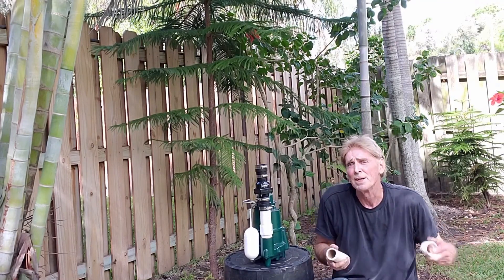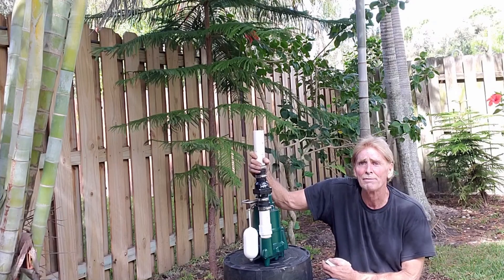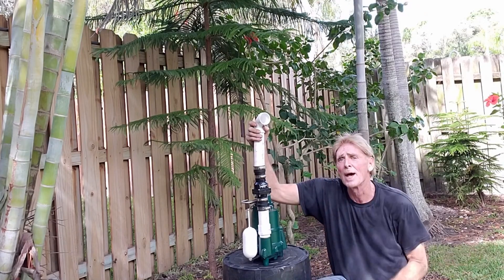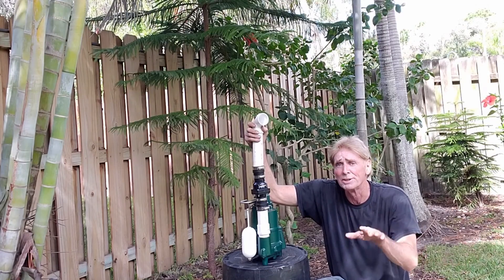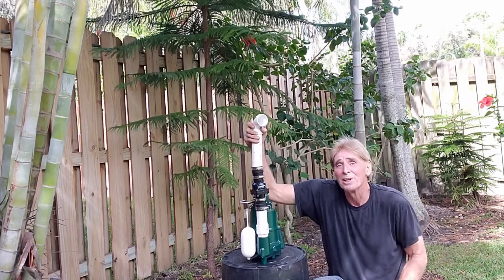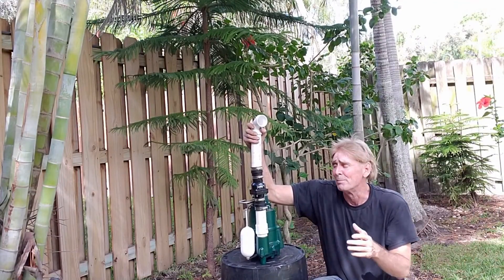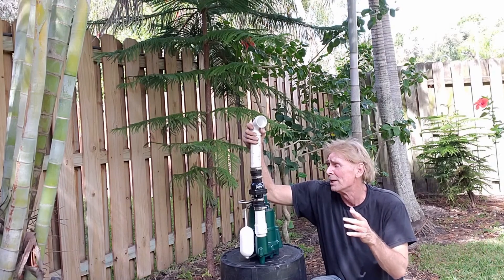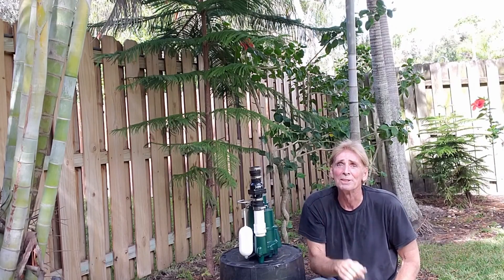From the sump basin, there's going to be another riser that comes off the top, and then it will turn with a 90-degree elbow. This is going to come out the side of the basin because we are all underground — you will not see anything except the lid of the sump basin. This Zoller is cast iron — very heavy — but the cast iron dissipates heat so it can run for hours, days, months and never burn out. I really recommend the Zoller if you're going to get one. Finally, drill a 3/16-inch pressure relief hole — that's recommended on all pumps now.